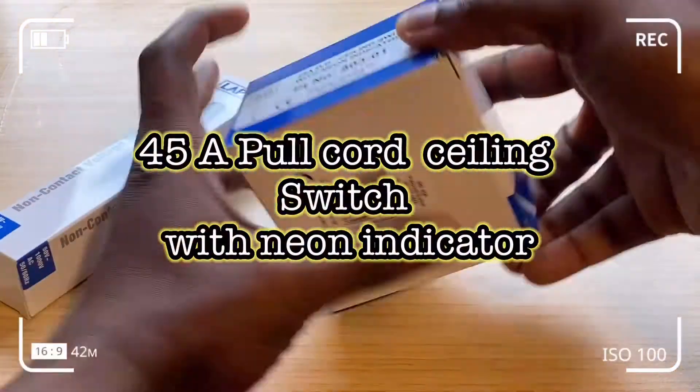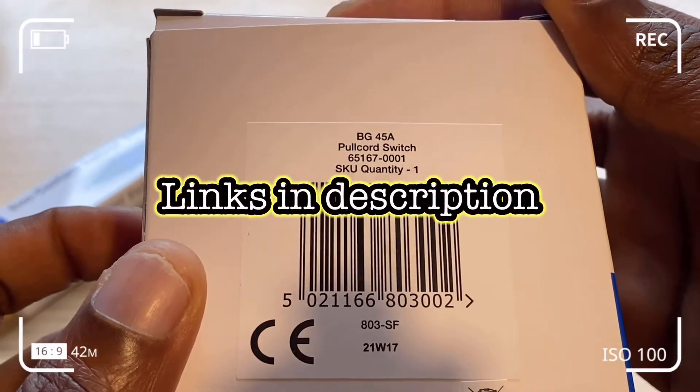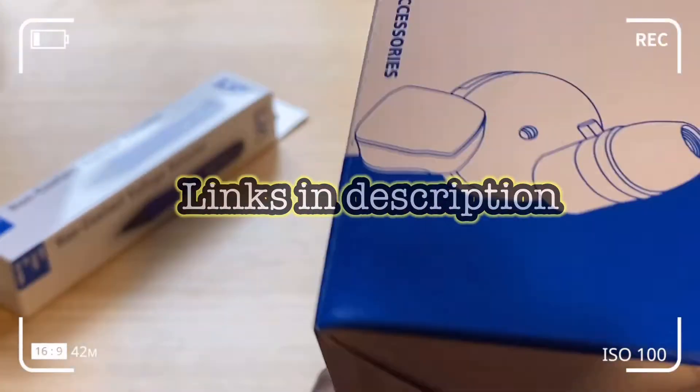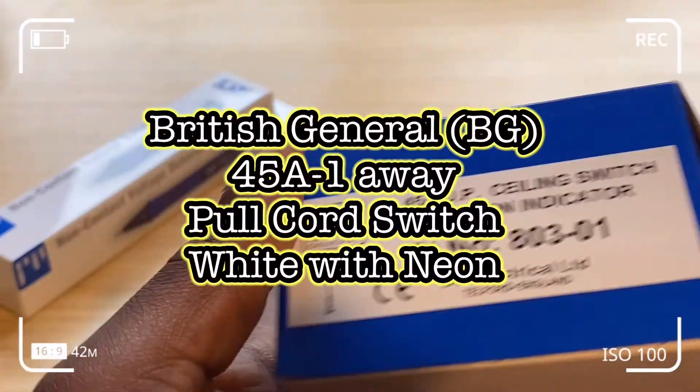I'm going to show you how to install a 45-amp ceiling switch. In this case, we've got the British General 45-amp one-way pull cord switch, white with neon.